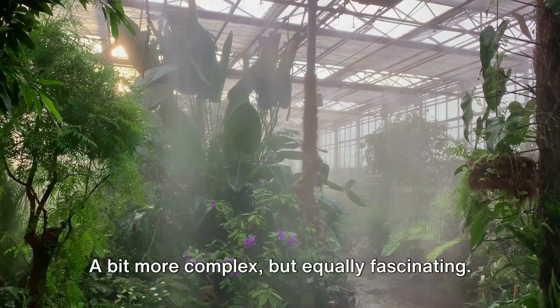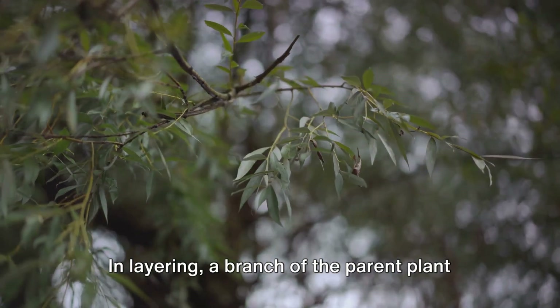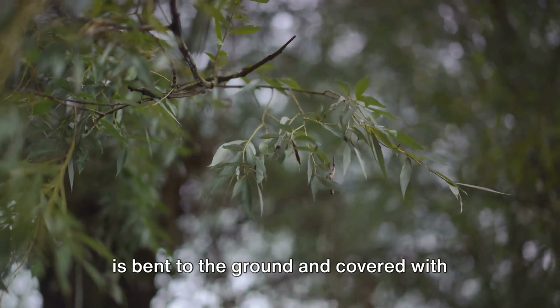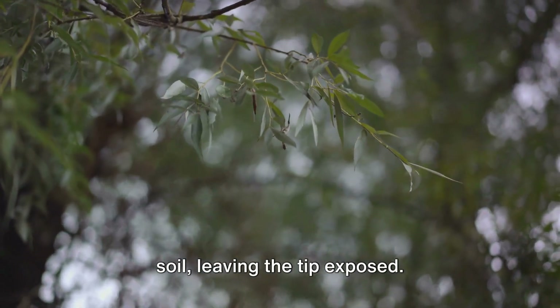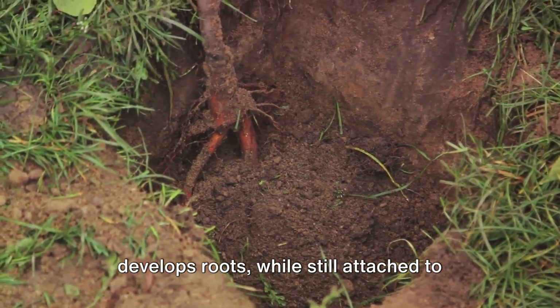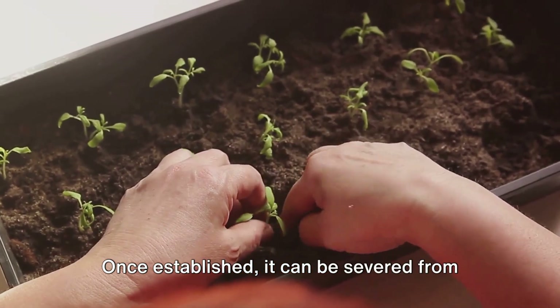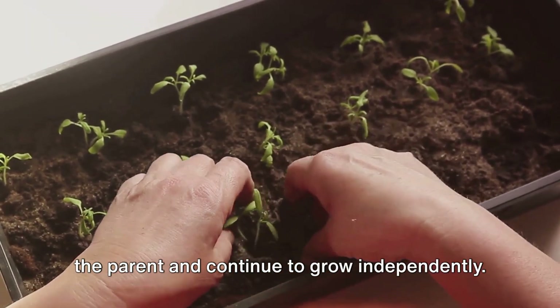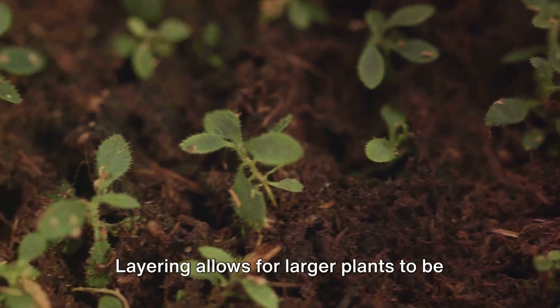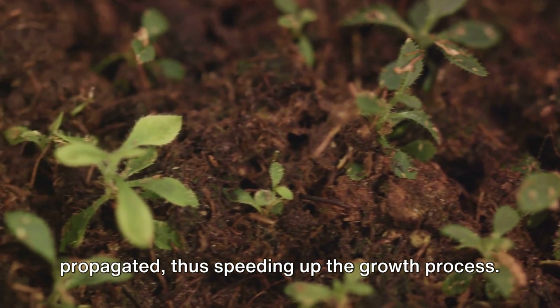Finally, there's layering — a bit more complex but equally fascinating. In layering, a branch of the parent plant is bent to the ground and covered with soil, leaving the tip exposed. The buried part of the branch eventually develops roots while still attached to the parent plant. Once established, it can be severed from the parent and continue to grow independently. Layering allows for larger plants to be propagated, thus speeding up the growth process.